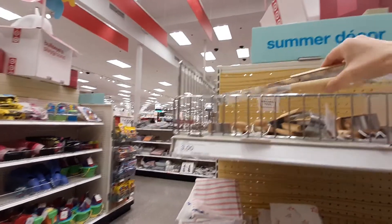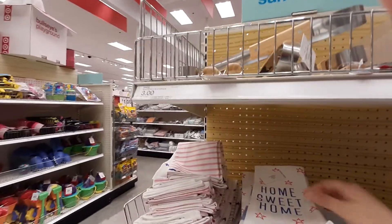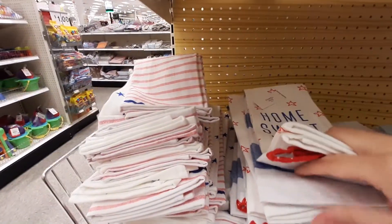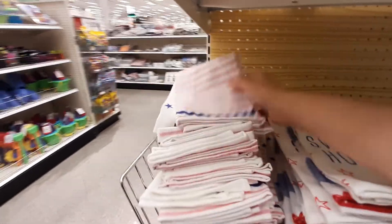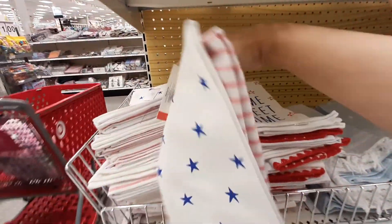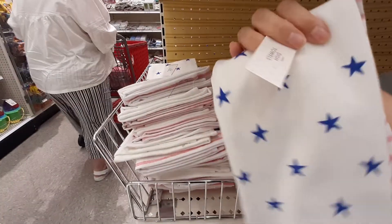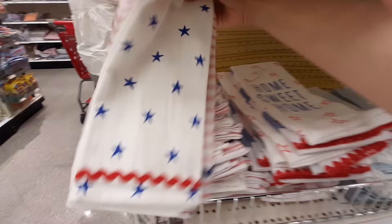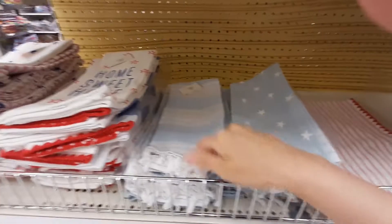We've got some grill tools, and then we've got these dish towels. This says 'Home to Home.' We've got some with little stars and red and white stripes. How much are these? Those are five bucks. And then we've got a lighter color blue.